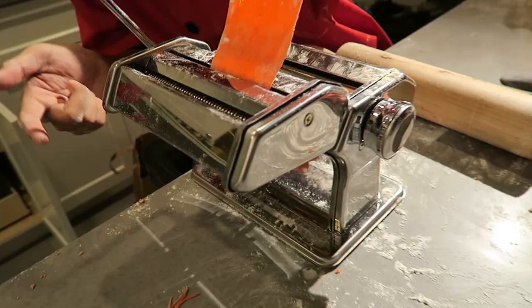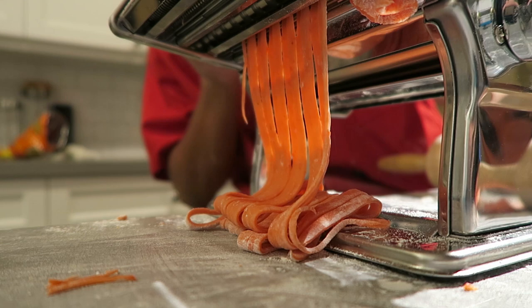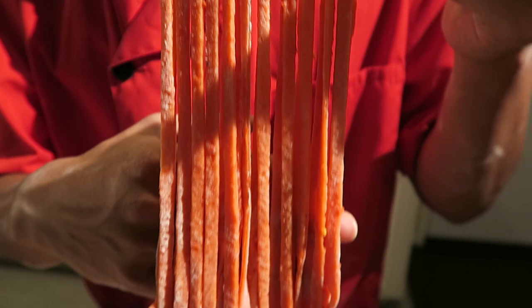After taking it down to about a little bit thicker than a piece of paper, you can roll it through the fettuccine cutter like I am here, and it comes out so beautifully. It actually turned out a little bit more pink than red, but it's okay — still hot Cheeto infused pasta.